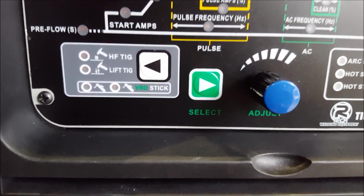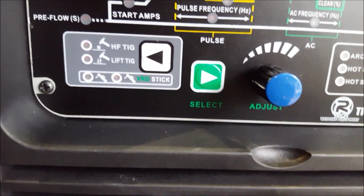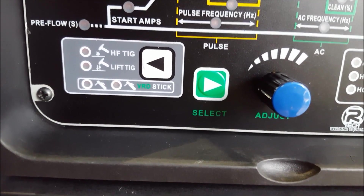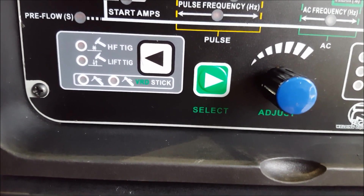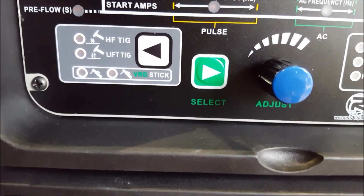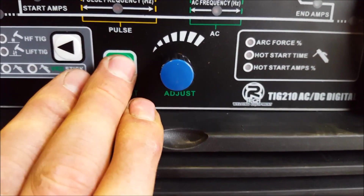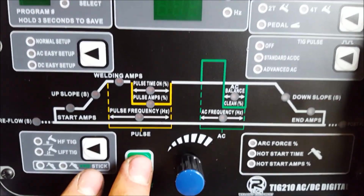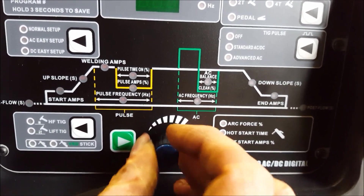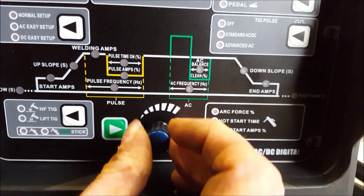Stick mode. And your voltage reduction device — when you've got an open circuit, i.e. you're not welding, it reduces the volts down from I think 70 to 20 volts, basically reduces the chance that you're getting a shock. Select button runs you through all the different parameters and you adjust them with your knob. That's quite a nice knob — I don't like them when they spin too freely. It's got a few clicks in it, quite nice.